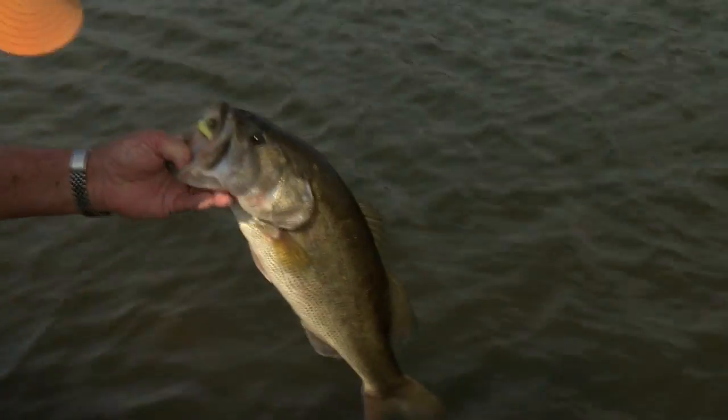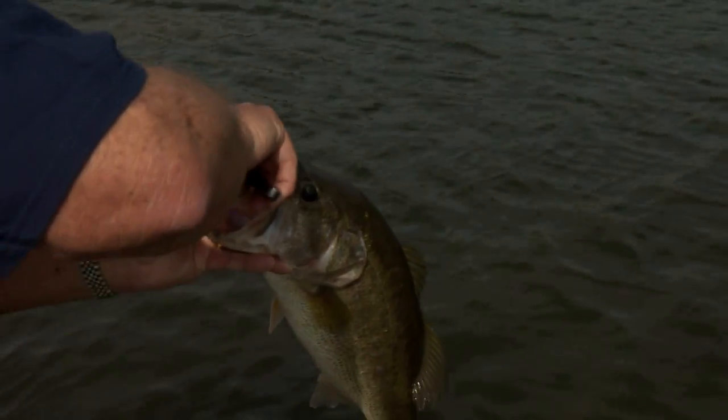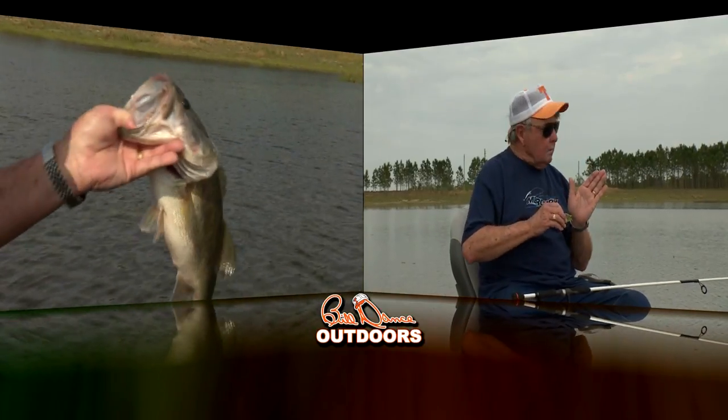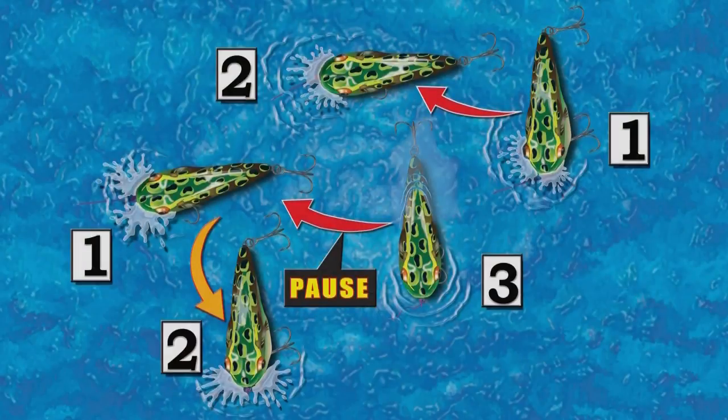Got that light eight pound line — easy now. He ate that little frog up. Look at that nice fish — he had it both sides of his face, he couldn't do any good. You know, the key to catching fish on this little fella is making it perform that particular little side-to-side walk-across-the-surface action.